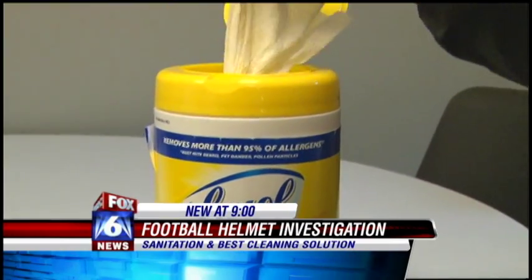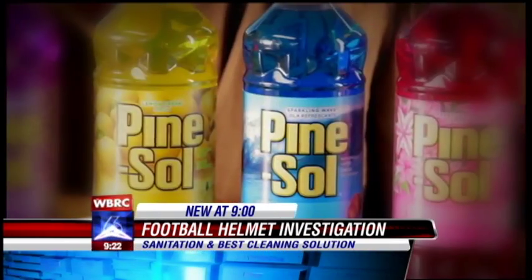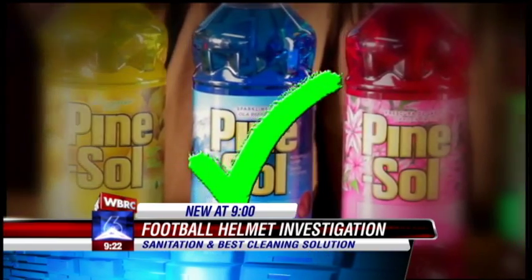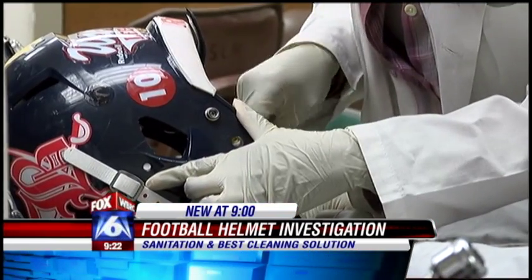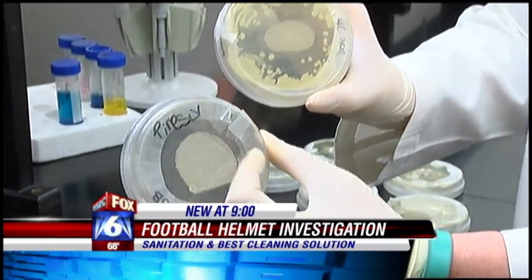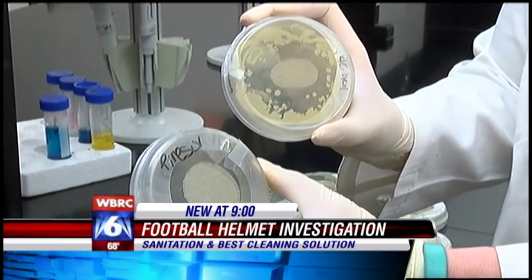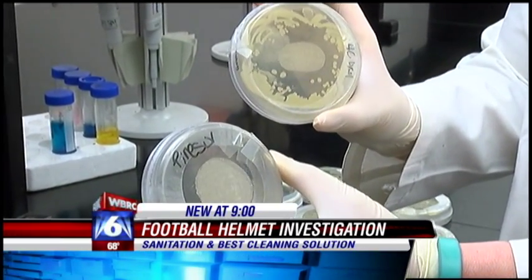Now the Lysol, on the other hand, killed a significant amount of bacteria. But it was the Pine Sol that took the win. Pine Sol was the only cleaner to kill the majority of bacteria on every helmet tested. Lysol was pretty effective, but if you compare it to the Pine Sol plate, there's no growth on this plate at all. It killed all of it — it was very, very effective at killing the bacteria on the plate.